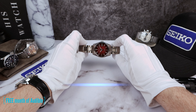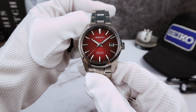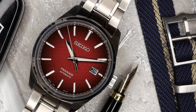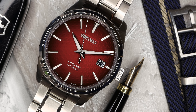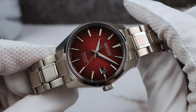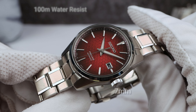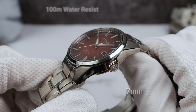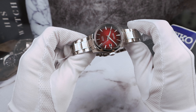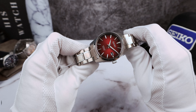Introducing the all-new Seiko Sharp Edge Presage SPB227J1, in beautiful blood moon red. The red Sharp Edge is definitely blurring the lines between dress and sports watch, even more than the other Sharp Edge series watches. It has a push-pull signed Seiko crown which is 7mm, giving 100m of water resistance. Match that up with the dye shield coating throughout, sapphire crystal — it's a great recipe for a sports watch, but it can double as a dress watch, like the old SARBs.